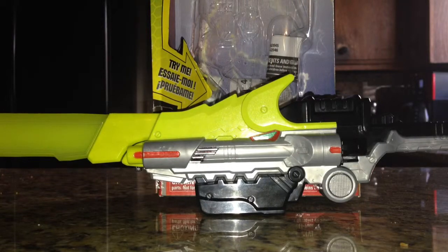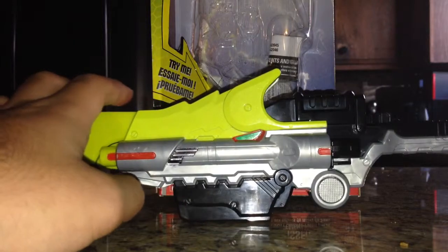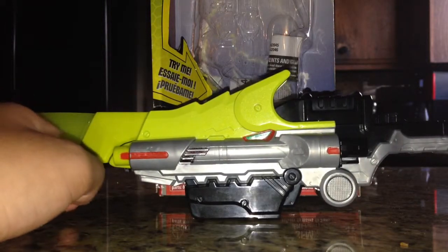Hello everybody, Multiman37 back here with another review, this time of the Deluxe Dino Saber from Power Rangers Dino Charge.